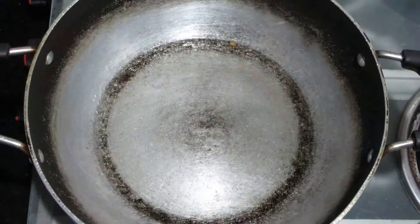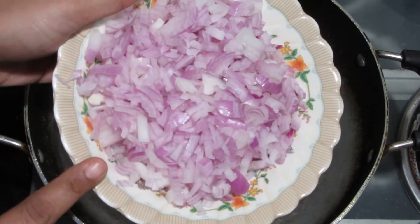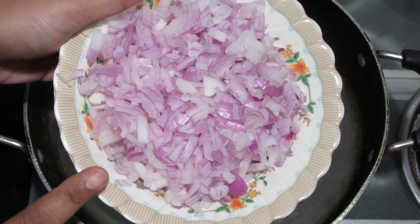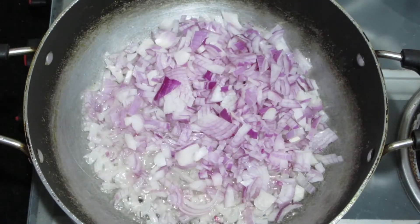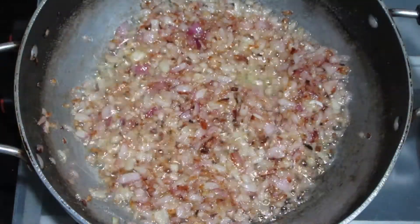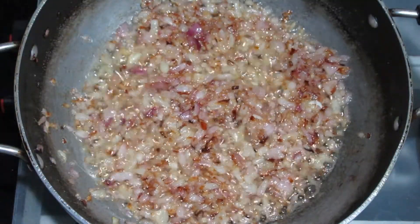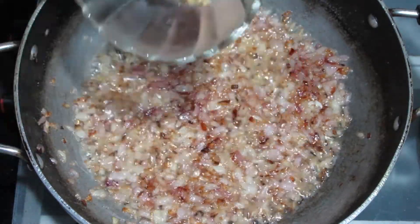In a pan we have taken 1 tablespoon of oil and it has been warmed. I will add 3 medium-sized onions, cut in half, and we will sauté until golden. Once it becomes golden and changes color to brown, I will add the ginger garlic paste.